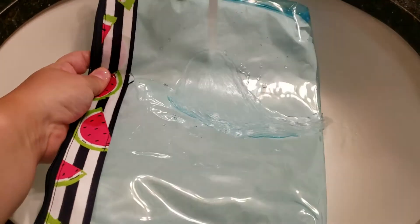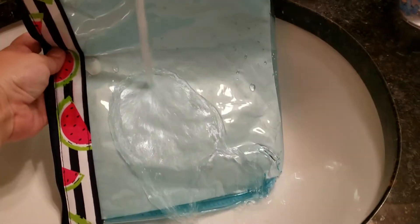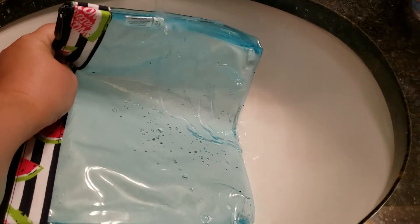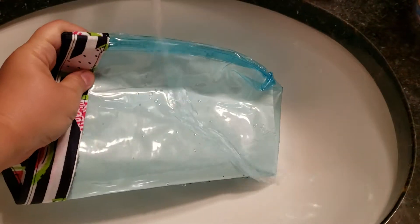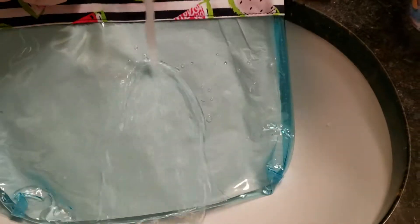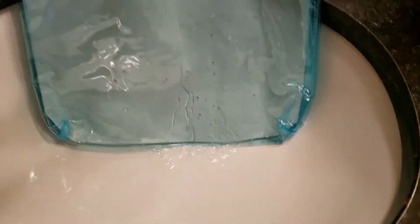I'll run it on the seam a little bit. Of course, if you avoid getting water along the zipper — the tissue paper is in there, and there's no seam on the bottom, just rolled up. Alright, going to turn it off.